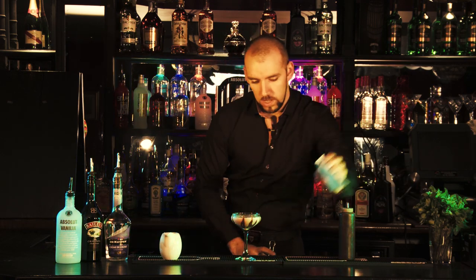And there you go — chocolate martini. Enjoy.